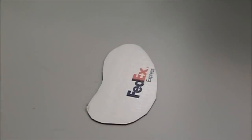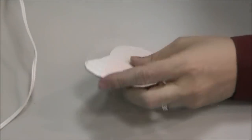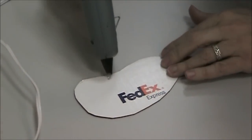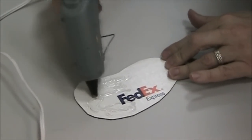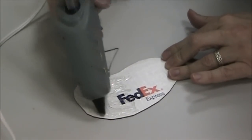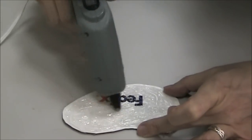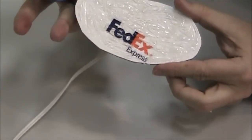Now for my base that I'm going to put the bricks or stones on, I've got this thin cardboard that I've cut - it's from an old FedEx box. What I'm going to do is add a little glue on there and just kind of smear it around. This will just give it a little texture on a flat surface.